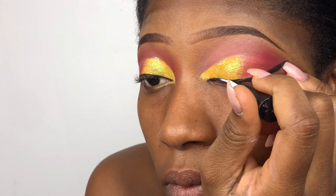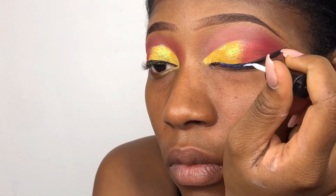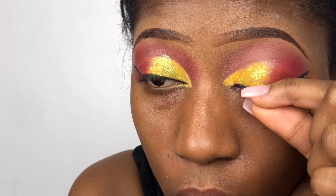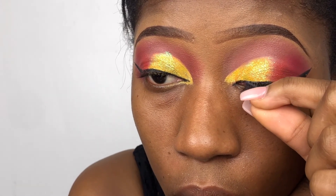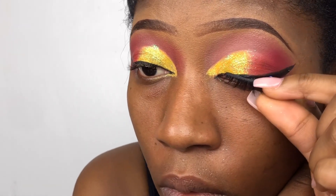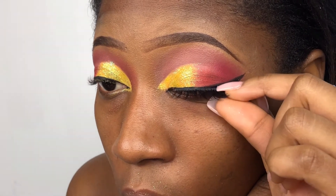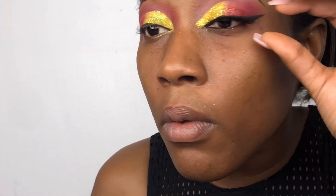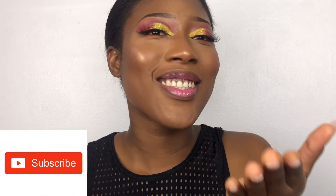I'm using my glue to line my eye — make sure you don't get this on top of your eyelashes, girls, or your eyelashes are gonna come off, that's a real fact. I'm popping on my lash. See how easy it was? Pinch your eyelash and your real lash together — pinch it, pinch it, pinch it — then boom, bam, boom! Look at me looking all fly and fresh. Thanks for watching, don't forget to like, comment, and subscribe. Love you guys, mwah!